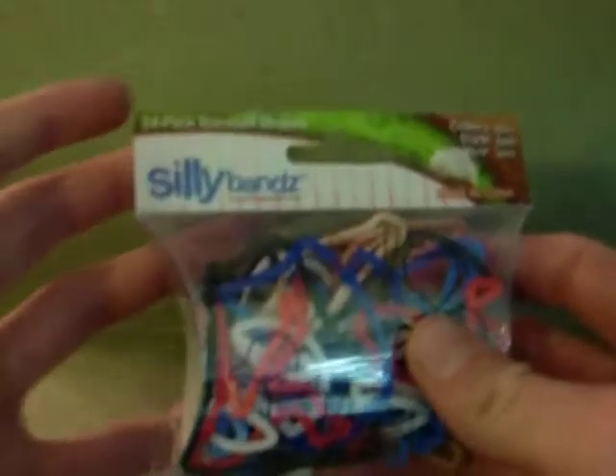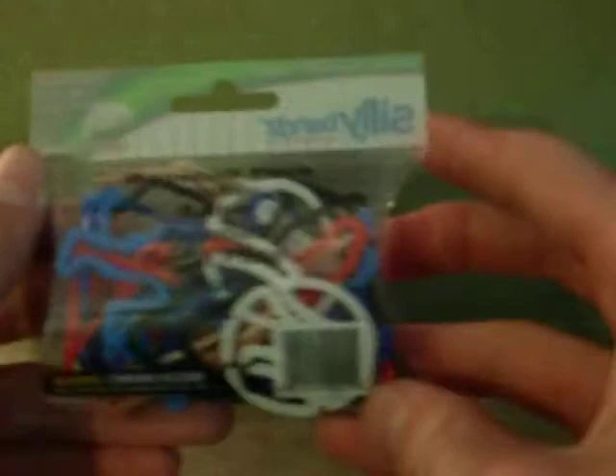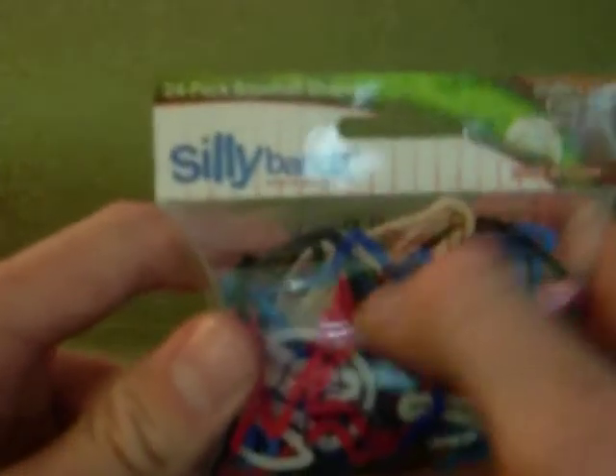This is the baseball pack. I haven't opened it yet, so I thought that would be a good thing to review — it's new for me too. On the back of the package we've got the names, and on the front we've got 'Silly Bands' — just collect them, trade them, wear them. Made in China. We've got all the shapes on here.